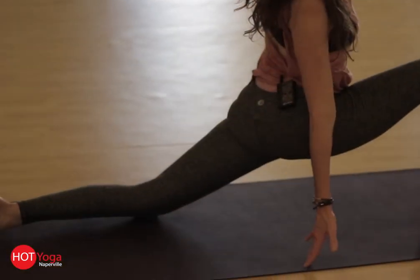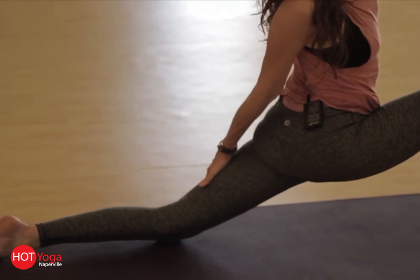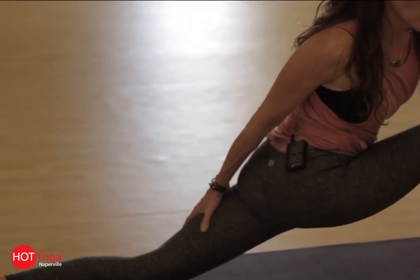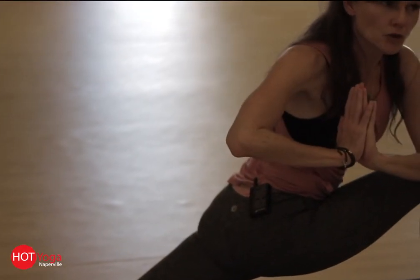From here, take your right hand and see if you can hook it on your back leg and bring your left elbow onto the outside of your knee. And come right into prayer twist.